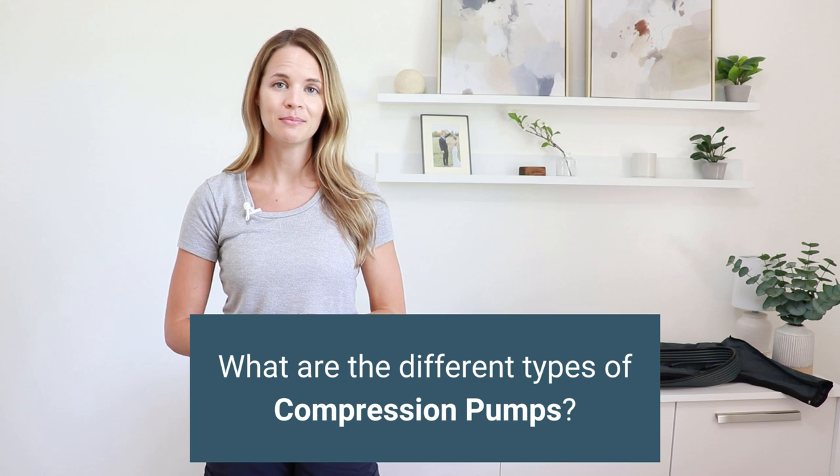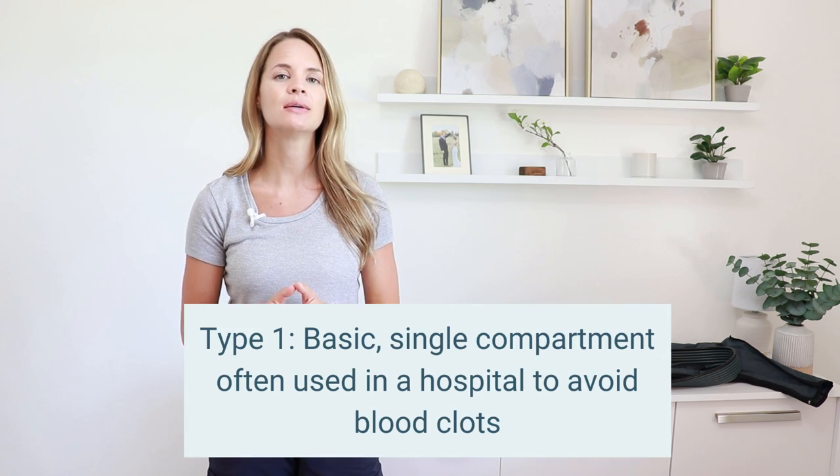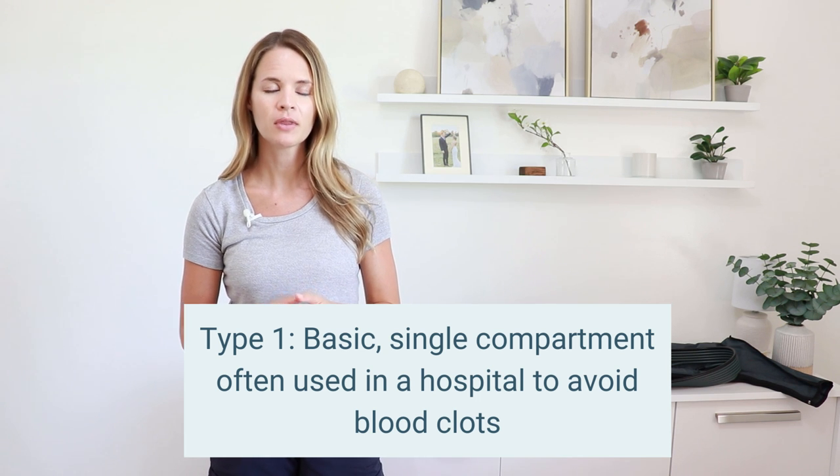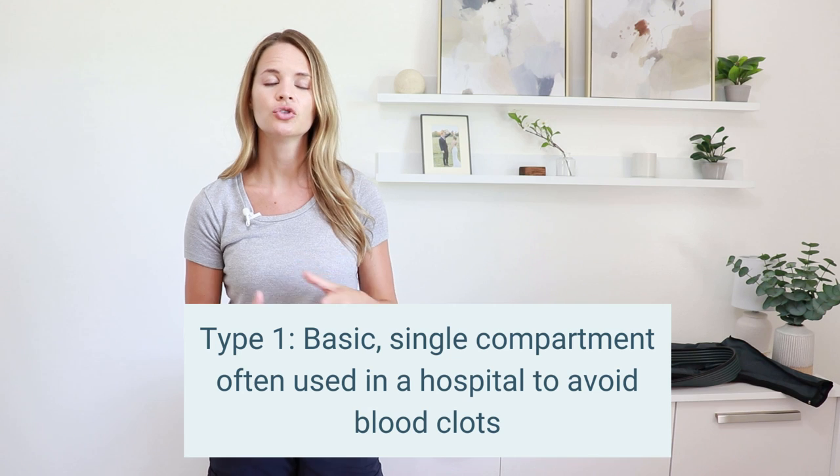What are the different types of pumps? One of the most basic pumps is something someone gets in the hospital after surgery. It goes on the lower leg and has a single compartment inside — it squeezes around the lower leg and then relaxes, continuing on and off. This is a really basic kind of pump used to help avoid blood clots while someone is laying there after surgery.